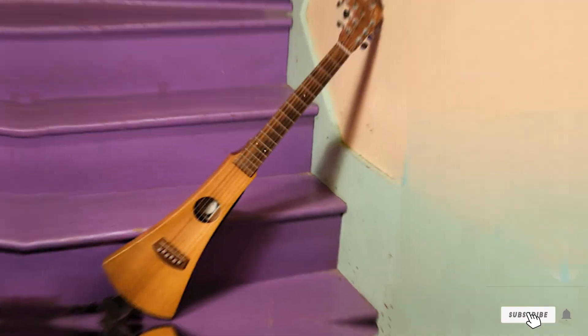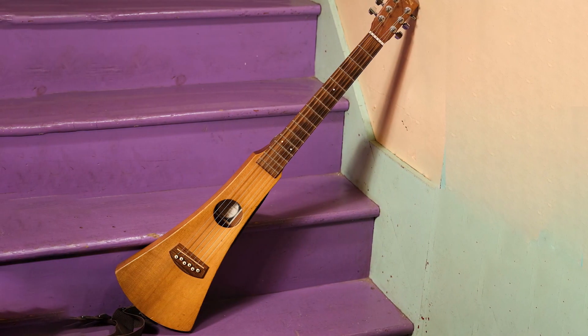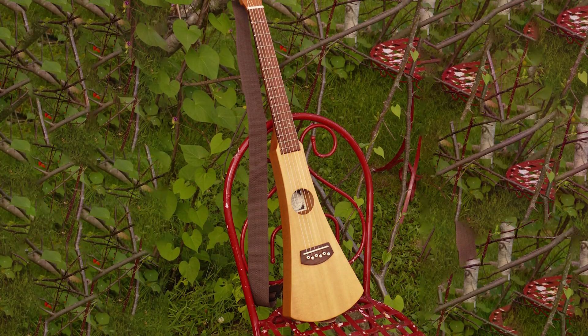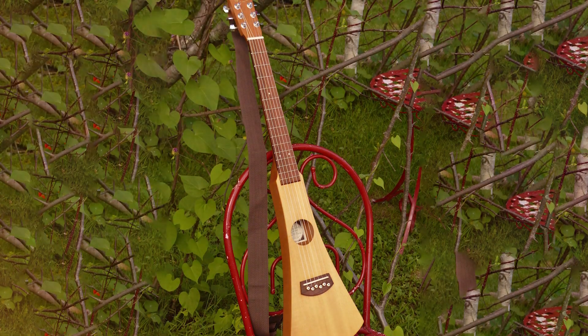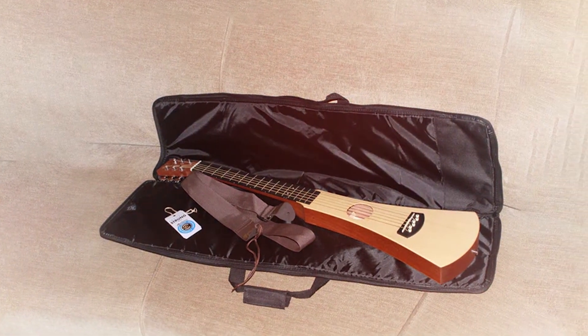With this lightweight design, you can take your music wherever you go. Whether you want to jam in the park or practice at home, this guitar is ready for anything. And because it weighs just 4 pounds, there are no excuses not to bring it along. This travel companion will be by your side as long as you need it. Just grab it out of its case and start playing whenever inspiration strikes.